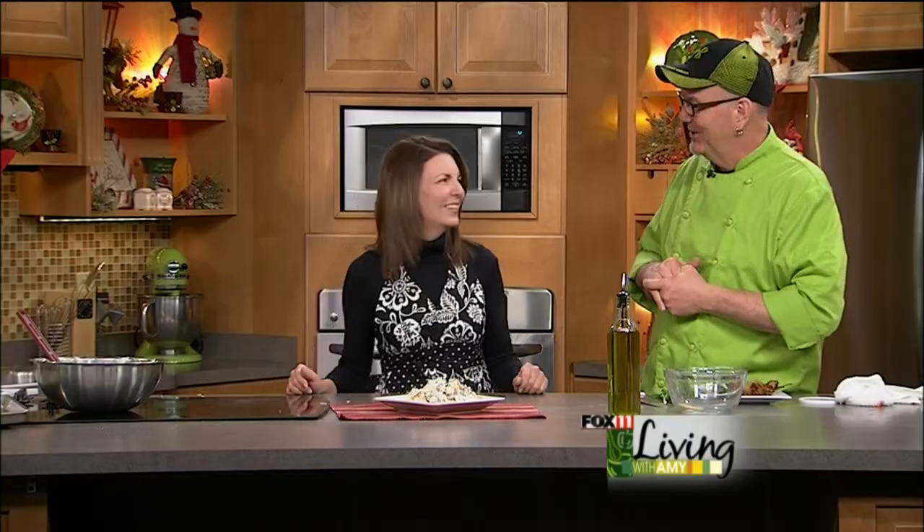Coming up next, we're making a wrap sandwich called The Awkward. It's got chicken, provolone cheese, lettuce, tomatoes, some avocado, and some ranch dressing. Don't go anywhere — we'll be back.